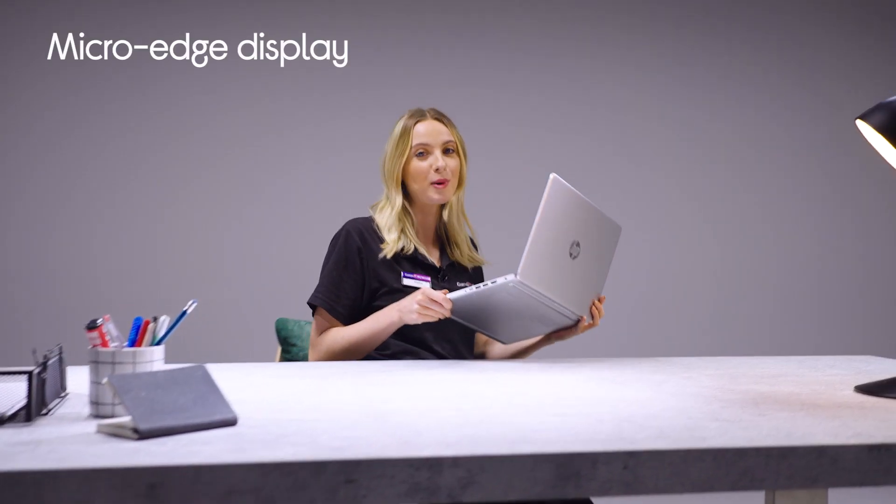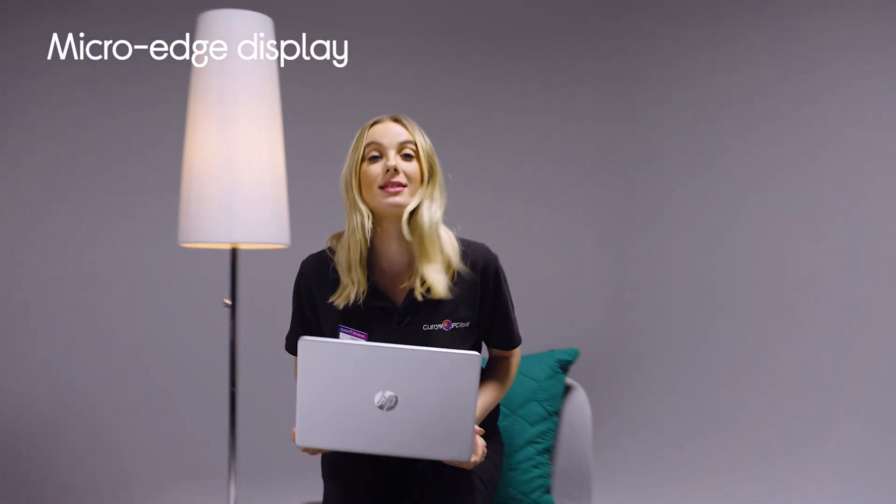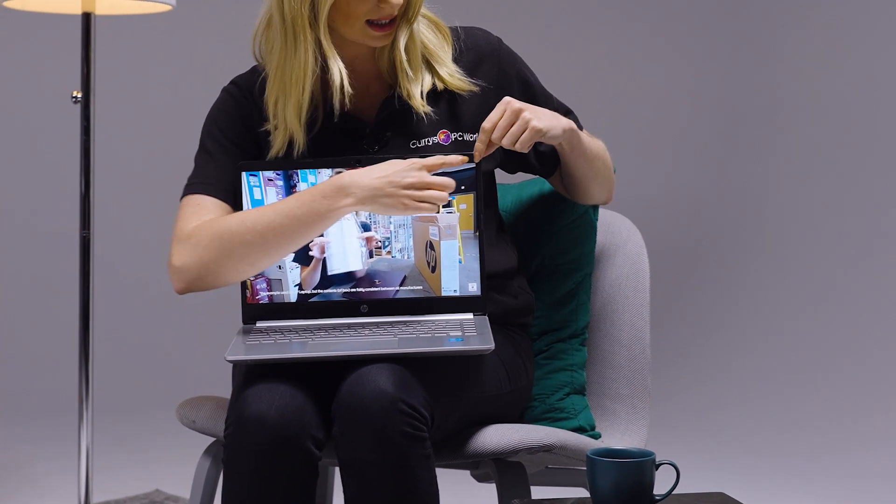So let's stick with the screen — I'm going to pop over here and talk to you about the micro-edge display and I'm going to put some content on as well so you can really see it in all its glory. You've got those really thin bezels around the edge which make it look really nice and also gives you more screen for your laptop. It's a 14-inch display and as you can see it looks really good with content on it. That's because it is full HD 1920x1080p and it is 250 nits — laptops normally sit between 200 and 300 nits, so this sits smack bang in the middle of that, which is pretty decent.